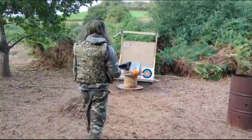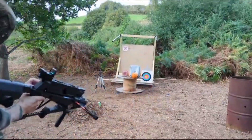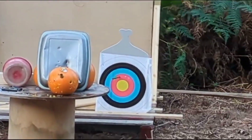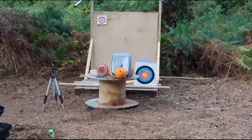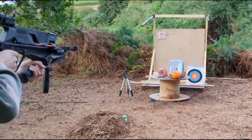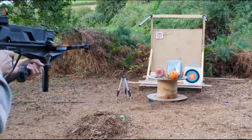Did that actually go through? Yeah, Green Shard straight through, hit the board behind. That was Blue Adder. And then 3-1, going for the right side — straight through.